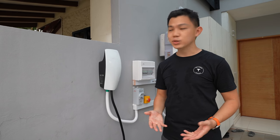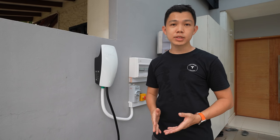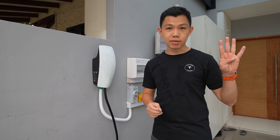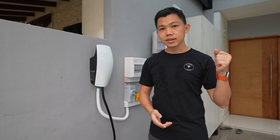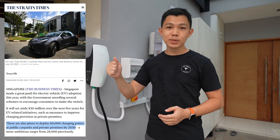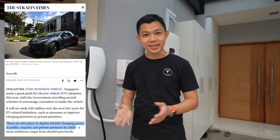Most of us in Singapore live in public housing HDBs or private condos, so we may not have access to home EV charging solutions like this. That said, we have almost 2,000 public EV chargers in the country, and with around 4,000 EVs currently on the road, that's a healthy ratio of about 2 EVs to 1 charger. The government is also planning to install up to 60,000 public EV chargers — 40,000 in public car parks and 20,000 in private locations like offices and condos.